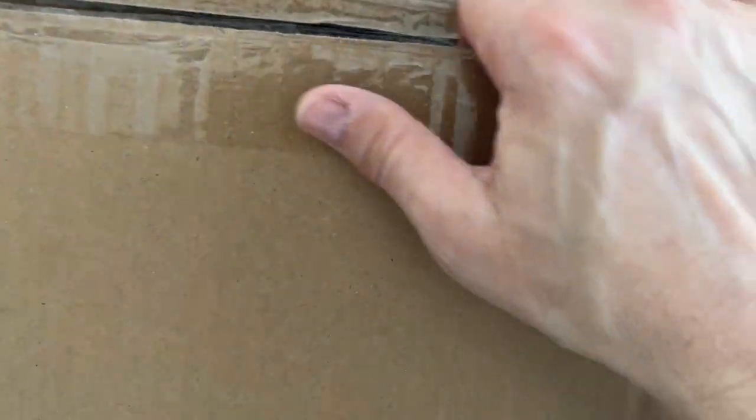All right, here we go. This is something very interesting to me because I reached out to this company — and as you can see, it's a big box. I reached out to this company because I thought their stuff was unique, and they sent me something which I'm going to unbox right now.